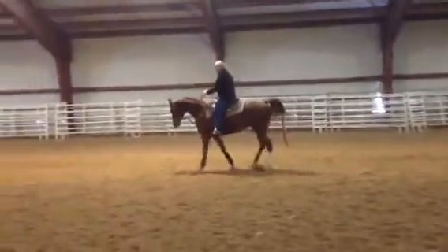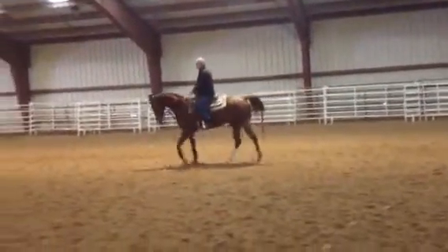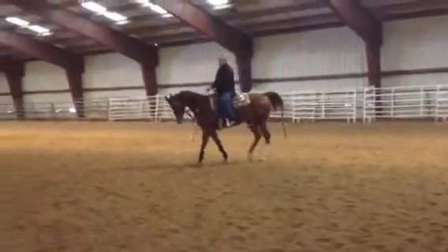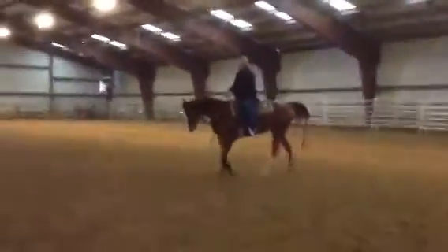Hand forward. C-side back. Just keep repeating that. I'll see you in a second.